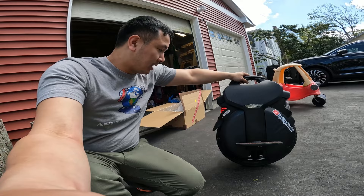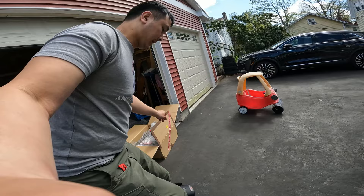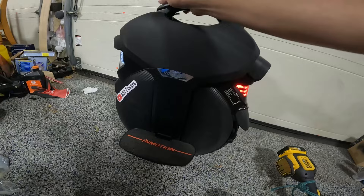Check this out. I got a new wheeled object. This is an InMotion V11, and I've been learning how to ride this. It seems pretty fun. I don't know if I can show you without dying here — I've never done it on camera. But before we go any further, let's take a look at the specs of this little guy.